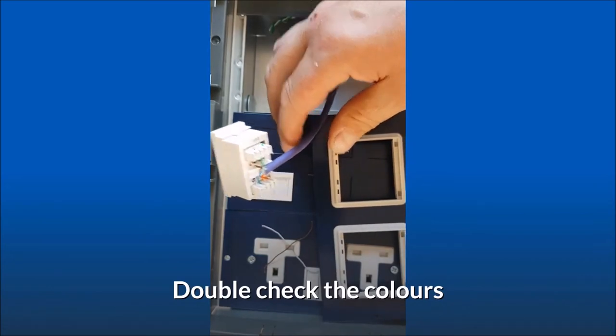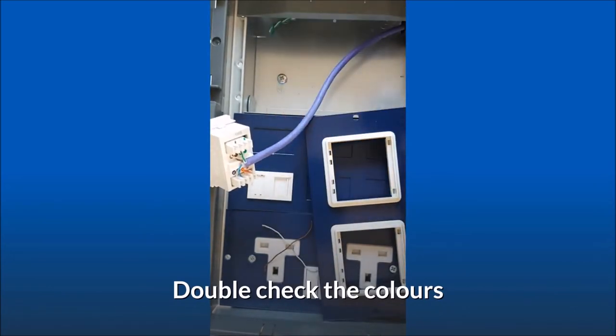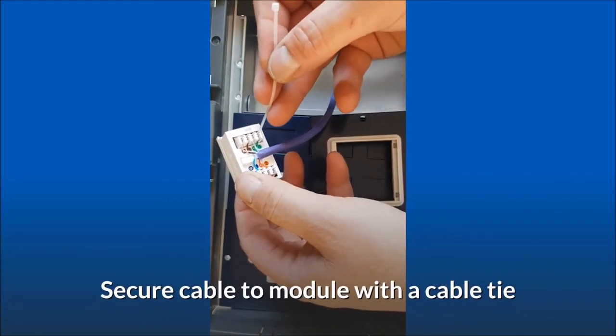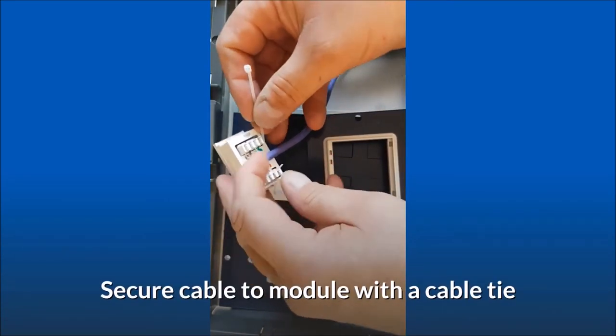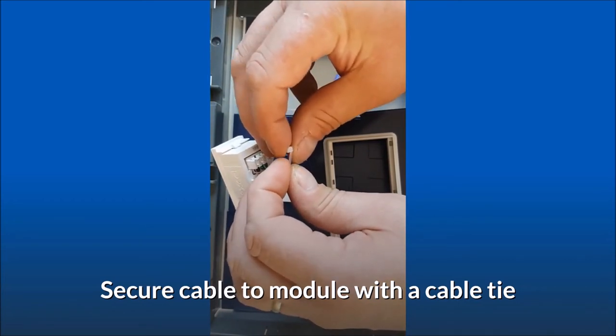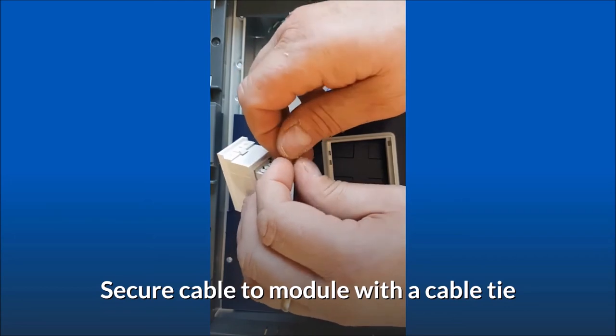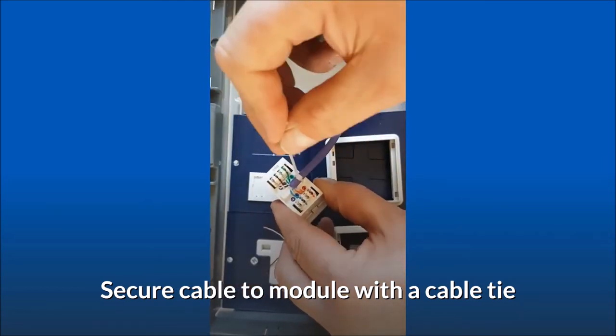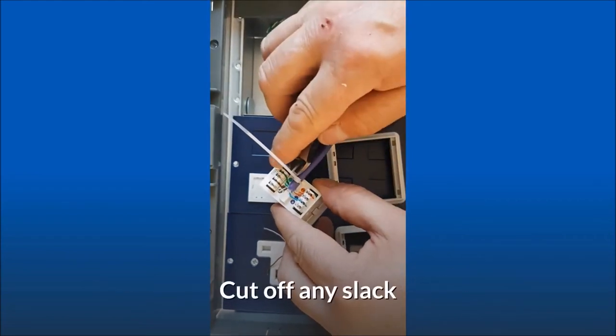Double check the colors. Secure the cable to the module with a cable tie. Cut off any slack.